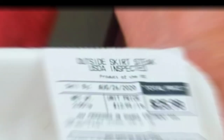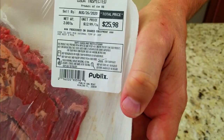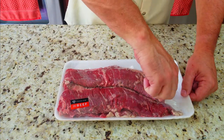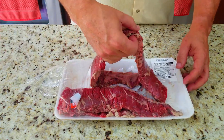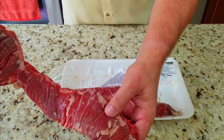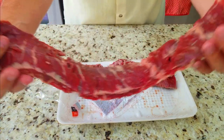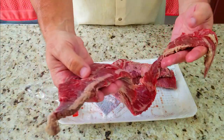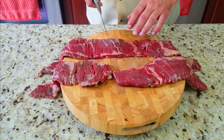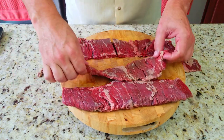Now we're going to check out our skirt steaks — outside skirt steaks, that's the one you want. Not inside, not flap. If you get those they're fine, but outside is the best. This is going to be the best skirt steak you've ever had. Trust me, I've tried them all. They're nice, juicy, and tender — doesn't taste like a tire. We're going to slice them in half because they're too long to manage on the cutting board and Tupperware.